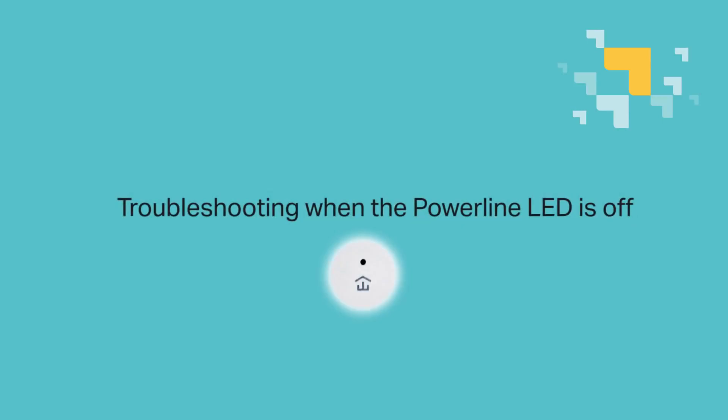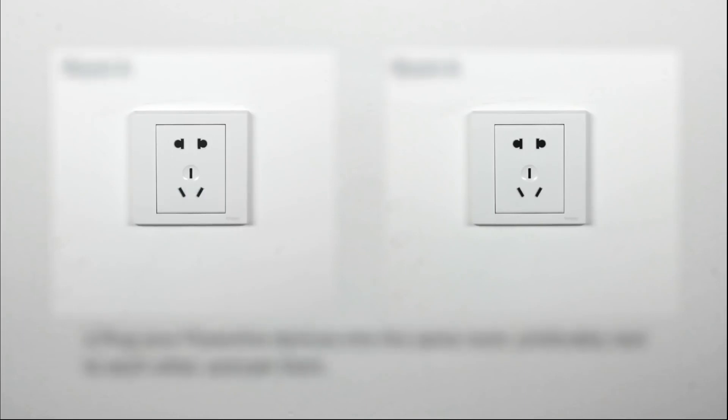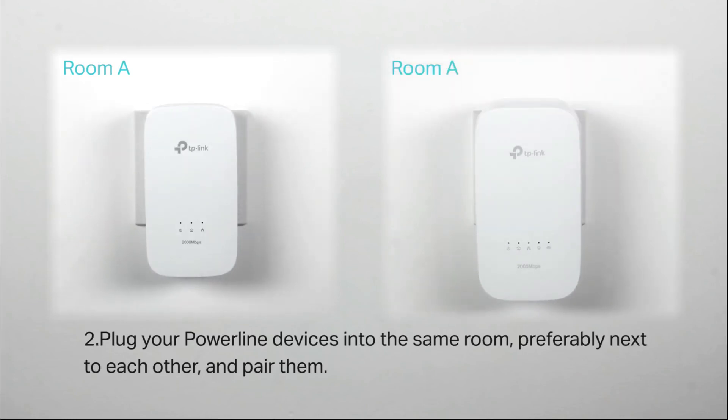Number two: troubleshooting when the powerline LED is off. Start by making sure your powerline devices are installed on wall outlets and not a power strip. Then plug your powerline devices into the same room, preferably next to each other, and pair them.